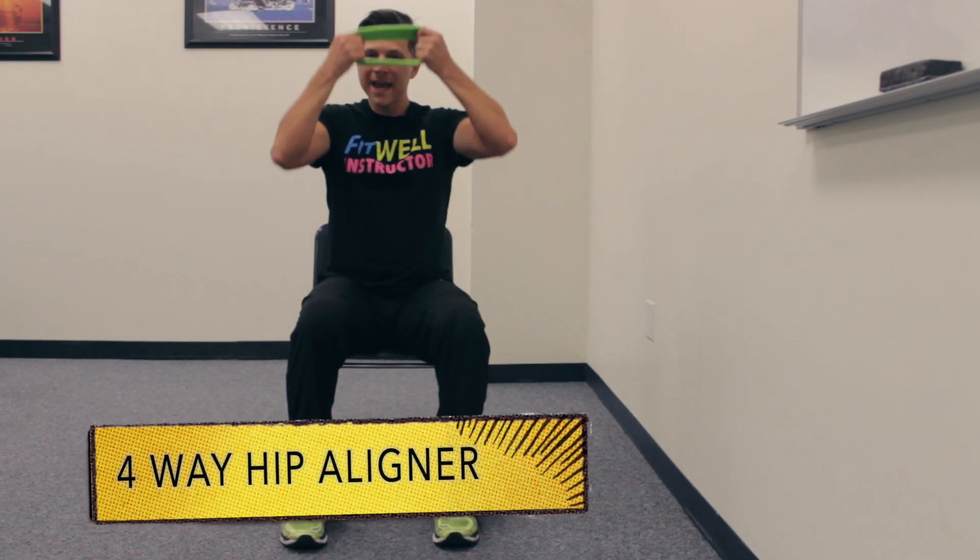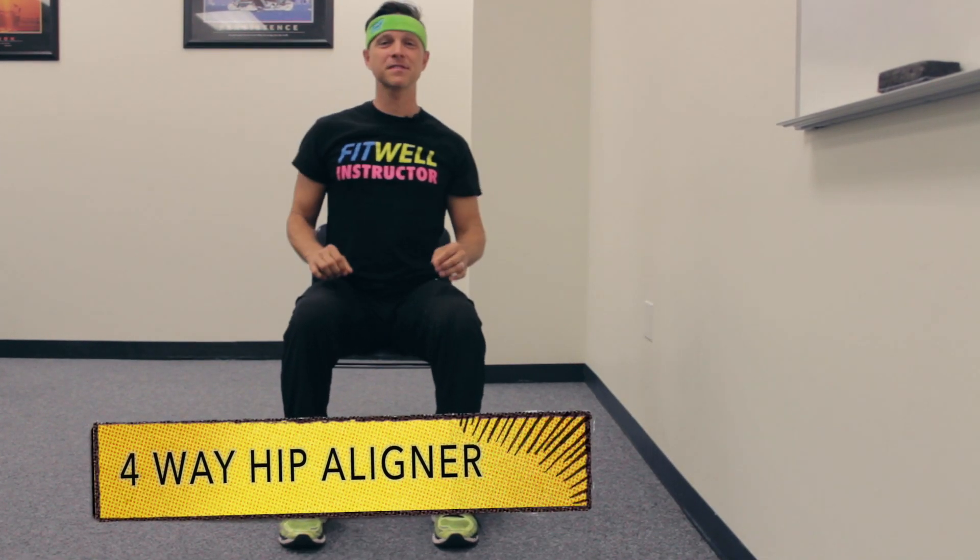Hello Bruins, my name is Casey and I will be your MoveMail trainer. Today's workout is a four-way hip aligner. Have a seat in the front of your chair and sit up tall.